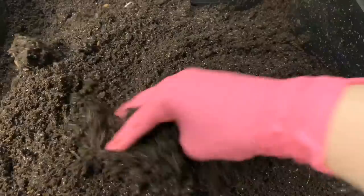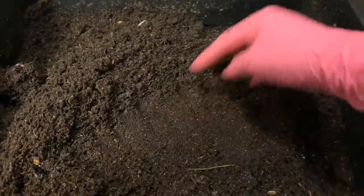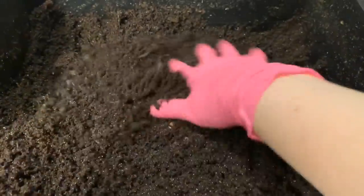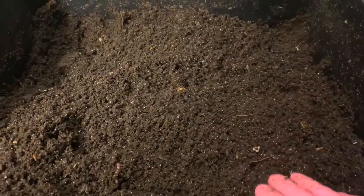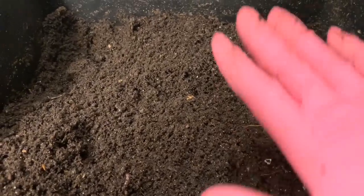I might actually dump it in the tray beneath and make this top tray a very heavily fed tray so that I can harvest some worms out of it in about a week to ship. I'm going to take this layer off, we'll look at the layer below, and we'll decide if we're going to dump this in the tray below or what exactly we're going to do. Today they're going to get a really large feeding.